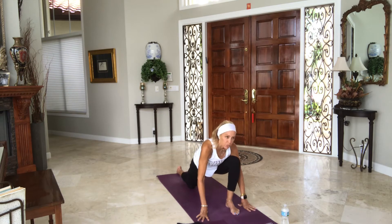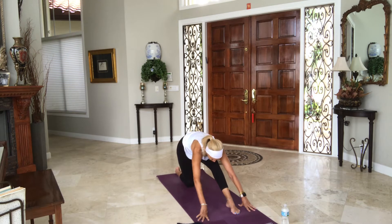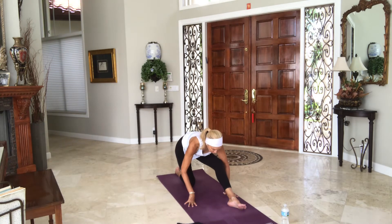Before we hold the hamstring stretch — come back when you're ready on the next one. Fold over your leg, maybe walk your hands back or on blocks. You choose if you want to keep your toes up or down. If you want to maybe roll to the outside edge of the left foot and open it out a little bit differently — breathe in. See if you can get your chest closer to your thigh without force. One more breath.